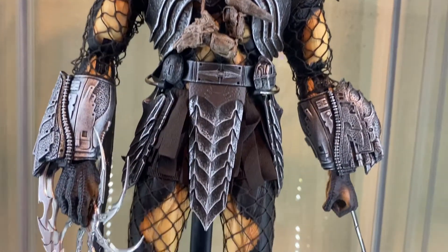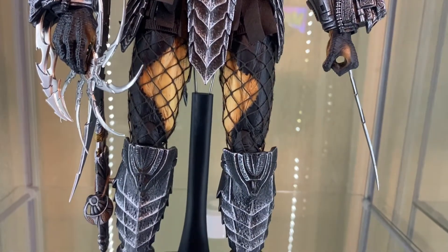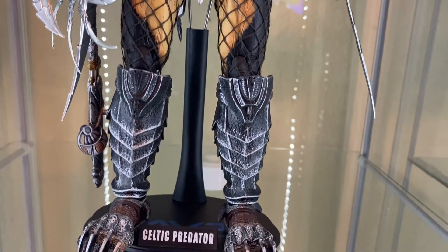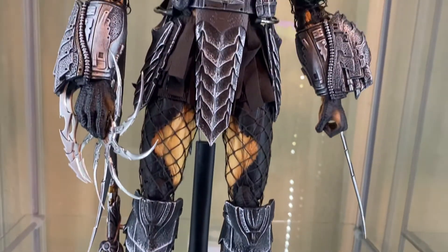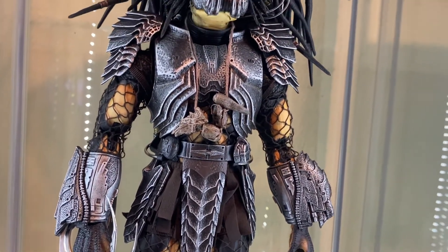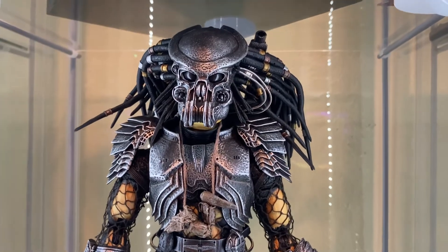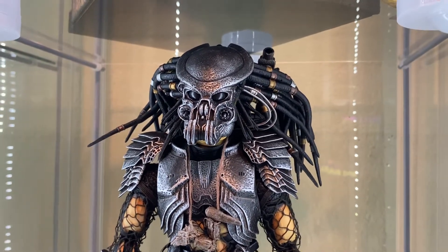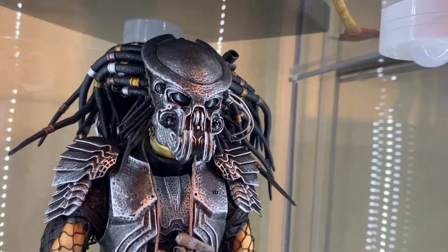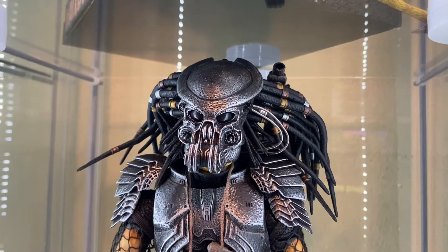This took a lot of work to put together. I had to add the netting to the body, all the armor. I had to attach the joints together in the knees and in the wrists. I had to put all the wrist gauntlets on. I basically had to assemble this from the ground up, and it was a real pain. It really was difficult. But I'm really happy with the way it came out and that I got it put together.